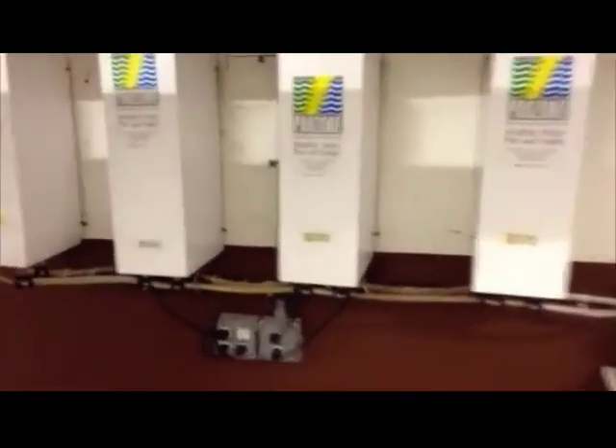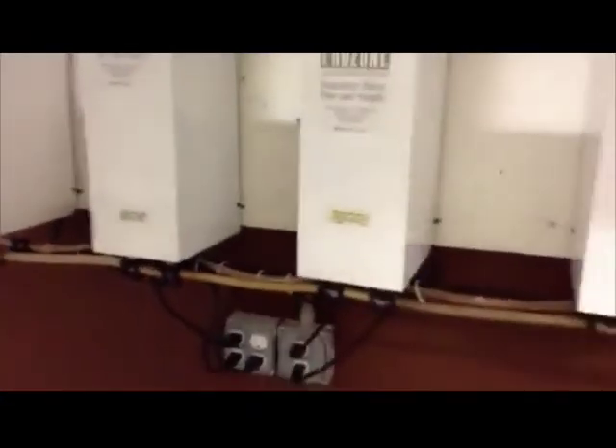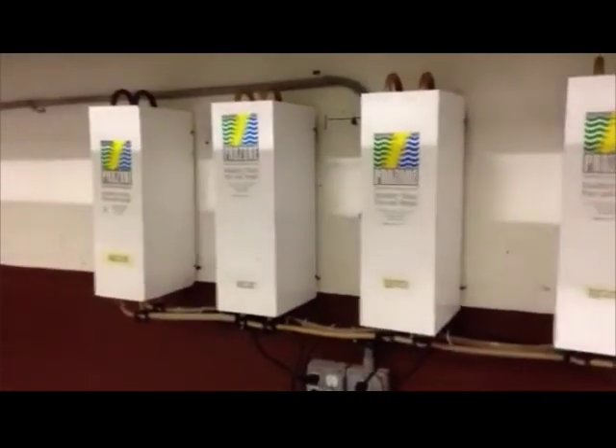One of the things he noticed when he did the first evaluation is that a way to see that the units are actually working is that up here at the top you can actually see where the light bulbs are on — it's pretty visible. You can tell that the bulbs are now on and hopefully these units are going to be doing what they're supposed to do and adding ozone to the water to disinfect all the bacteria.